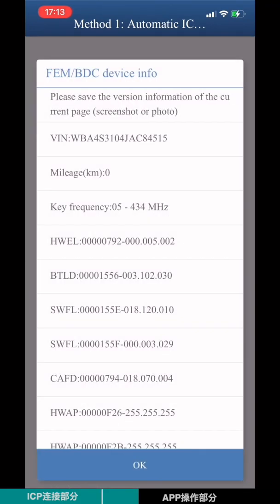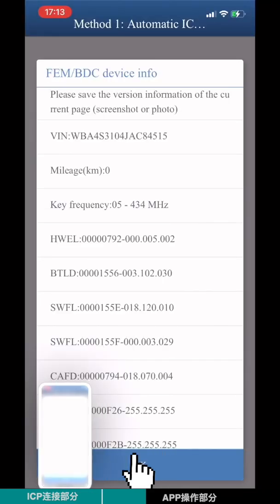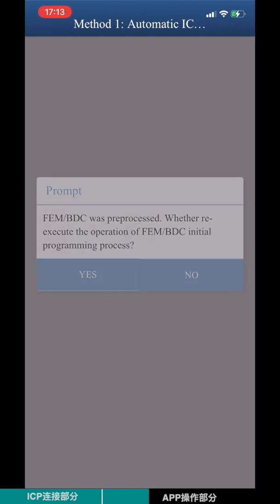Check the VRN number, MILE-H, and version information. Save a screenshot of this data. Click Yes to proceed.